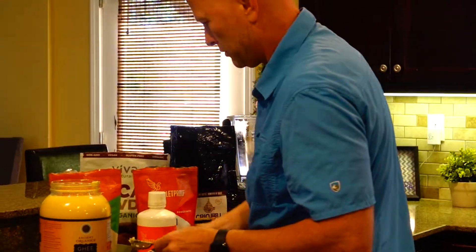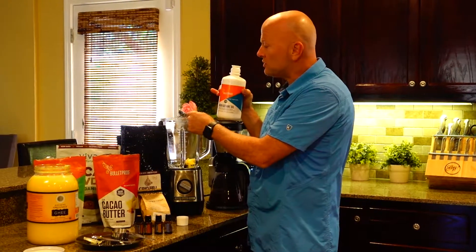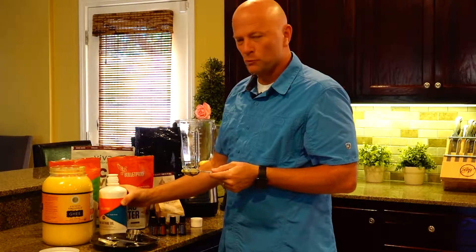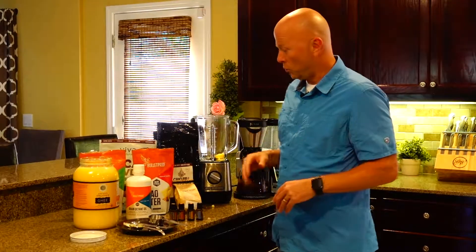Then we'll put in our MCT oil. Now, the thing with MCT oil to be careful of — this is another reason to use high quality MCT — is that you want to start out with about half a tablespoon if you're not used to consuming this format. That is so we can avoid disaster pants. That will not be fun. You're commuting to work and just can't quite make it to the bathroom. Start with about half a tablespoon, then work your way up to one to two tablespoons over a couple of weeks, and you'll be fine.